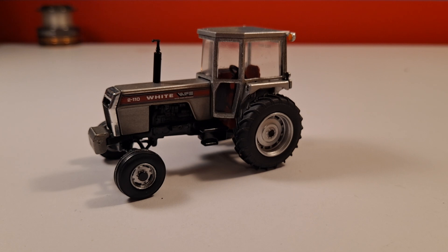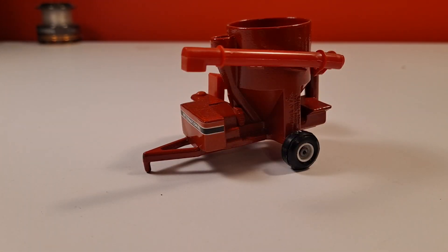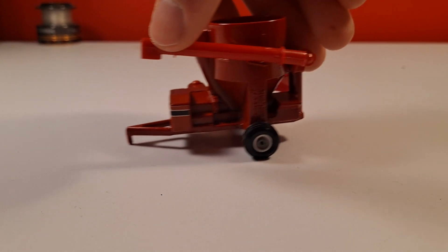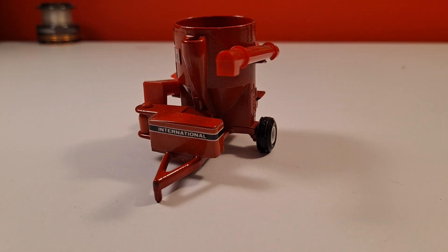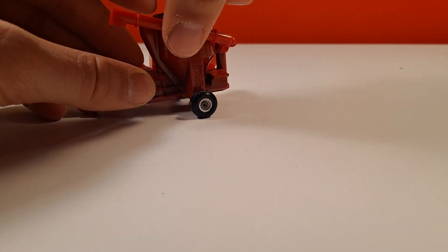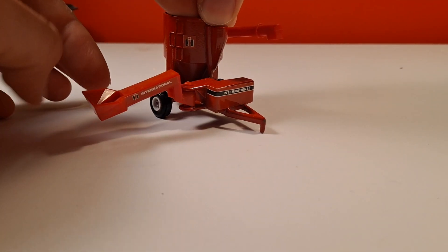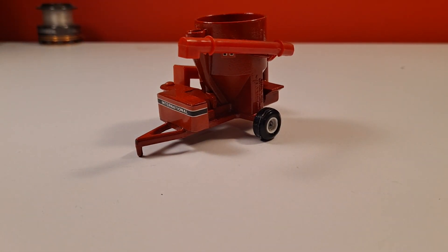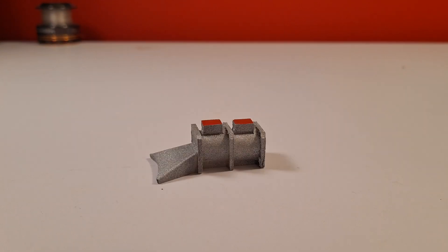Here we have a Case International feed grinder. I wanted this because my farm is going to be running cattle, so we want to make our own feed. The auger comes out and goes up and down - these do break real easily though. This one folds out right there. They make a John Deere version of this too, but this one has better decals and I think it looks better.